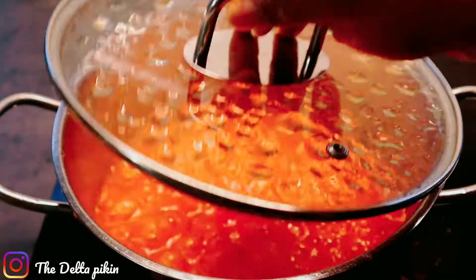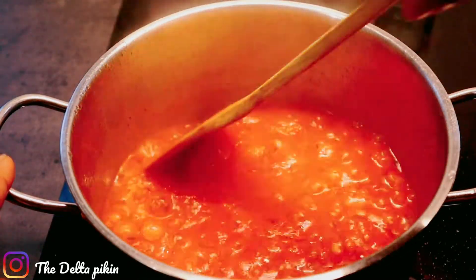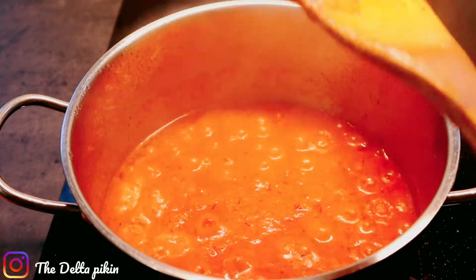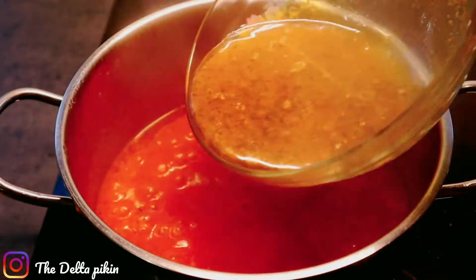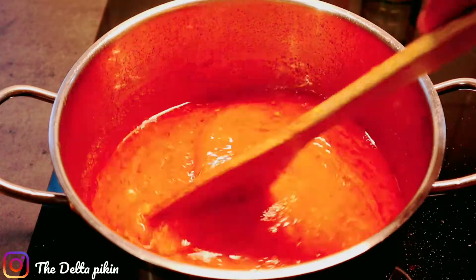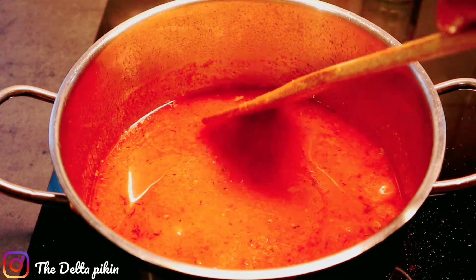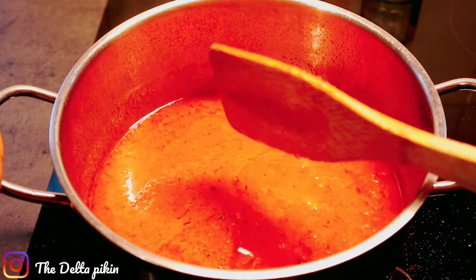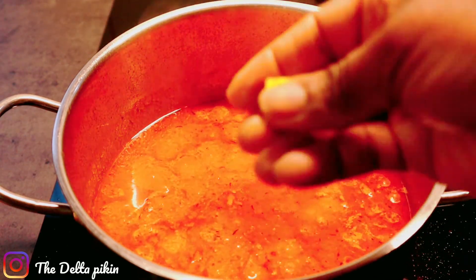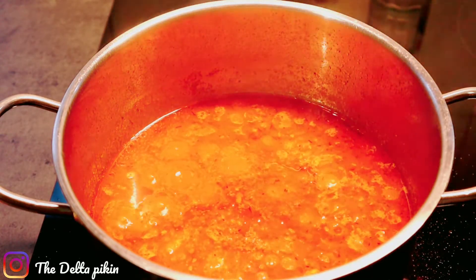After about five minutes of simmering, I'll add the chicken stock to it, stir it and give it a taste. After tasting, my stew already contains salt from the meat stock, so I'll only add one seasoning cube — just one, because there's already salt, I'm not adding more salt.